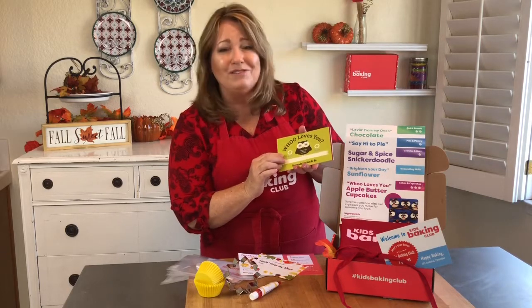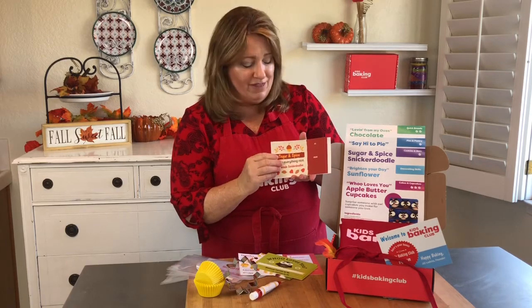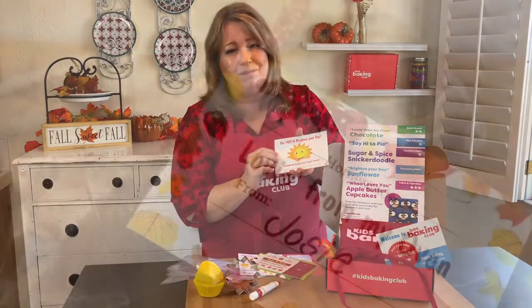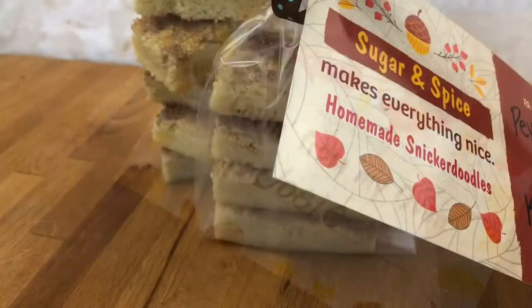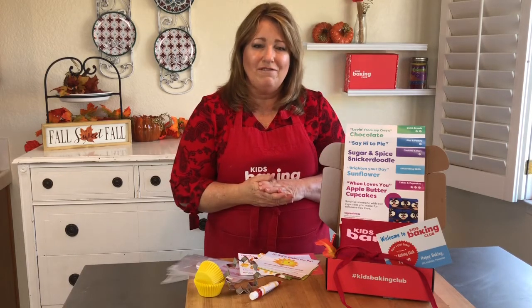And this one is 'Who Loves You?' because the kids are going to be making owl cupcakes. This one says 'Sugar and Spice and Everything Nice,' and this is one for you to brighten up your day. We want people filled with smiles and joy by the special treats that our kids are going to be bringing to their friends and family.